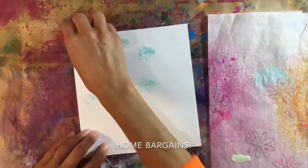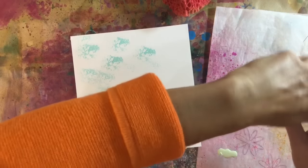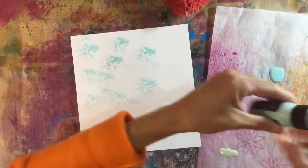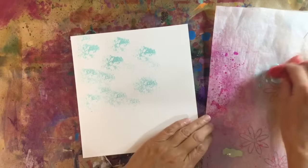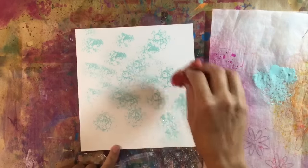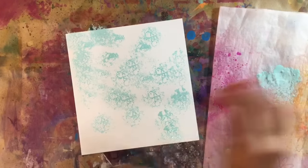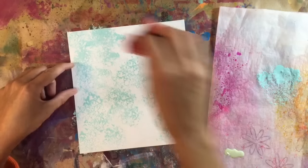I'm just going to dab my paint on. In fact, I'm being stingy — I need more. Not enough. I've got some new colours. I got them for a discounted price on eBay and treated myself a while ago, but I just haven't got around to using them. I just love distress paints — just love the texture of them.